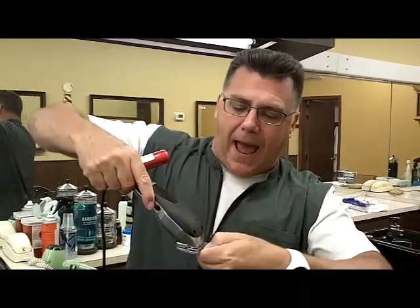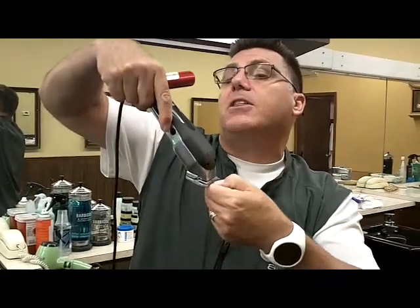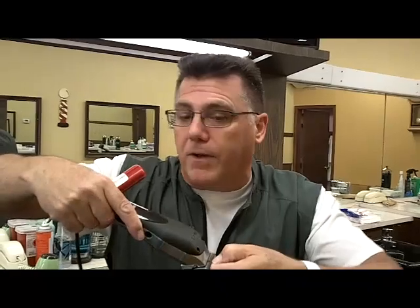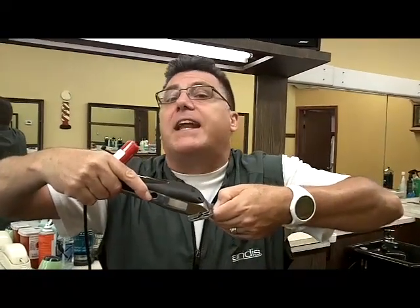A properly adjusted clipper blade should be set back so that the tips of the teeth of the moving blade are back behind the tips of the teeth of the non-moving blade by about the thickness of a natural human fingernail. That's an adjusted blade. That's a safe blade.